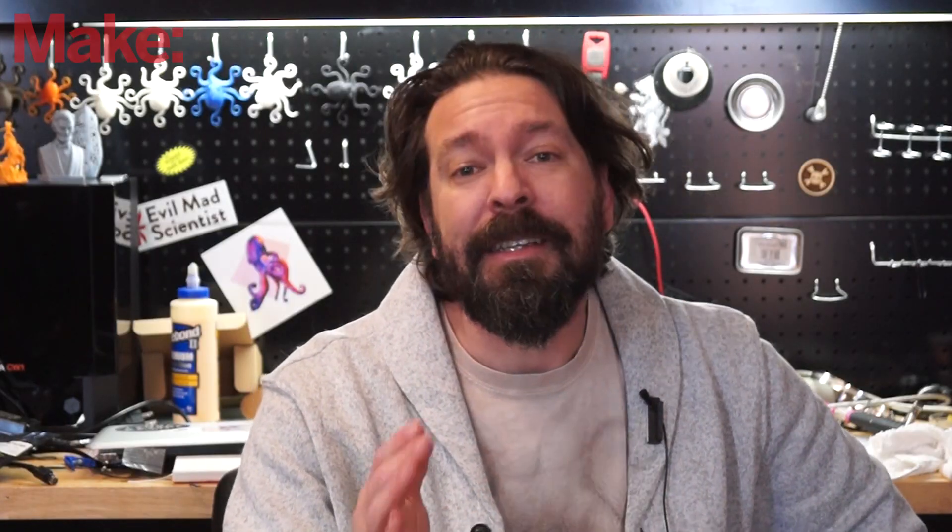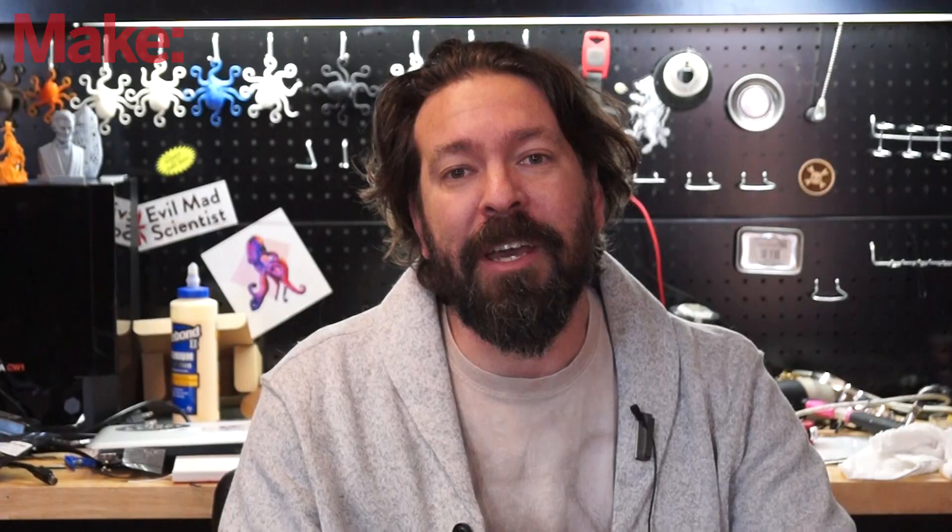Thank you for joining us on this video. We've got some more cool stuff planned, so be sure to subscribe to this channel and click the notification bell so you can get notified whenever we put out new videos. Also, if you go to community.make.co you can join our online community, discuss things behind the scenes with me while I'm playing with and testing equipment, and give me ideas. So go to make.co, join up, and we'll see you next time.